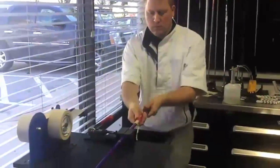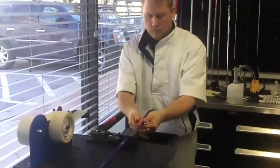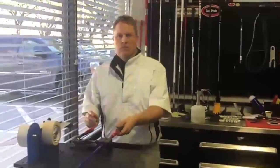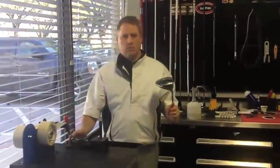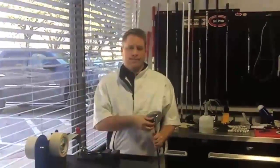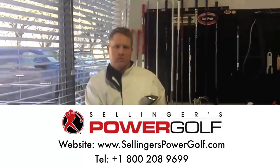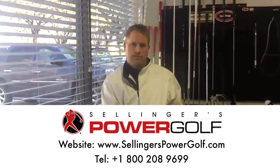Frank, what would be good for our viewers is if they need help with a driver, fittings, or something like that — if they can get some specs to you, they can call you and look you up at Selinger's Powered Golf. We're going to do a lot more with you — is that correct? Yes sir, we'll do more on club fitting, and not only that, but what's hot and what's going to give you the distance. My special thanks to Frank and Selinger's Powered Golf — we'll see you next time!